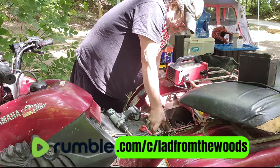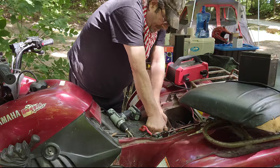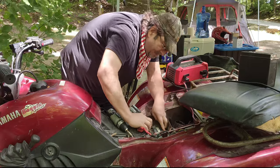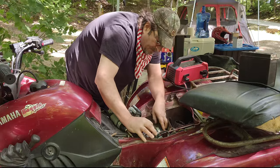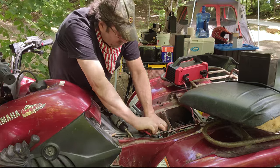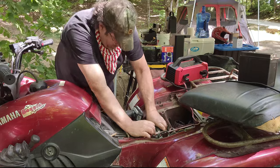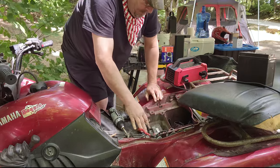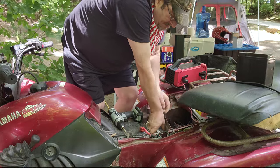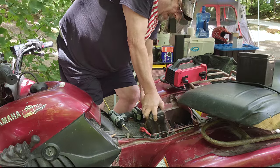Holy crap, what the hell is holding that thing in? There's no straps. I could take the air filter out but it's not going to make any difference. It doesn't help that I'm trying to pick it up with my bad hand. Okay, let's get in here with both hands — there we go.